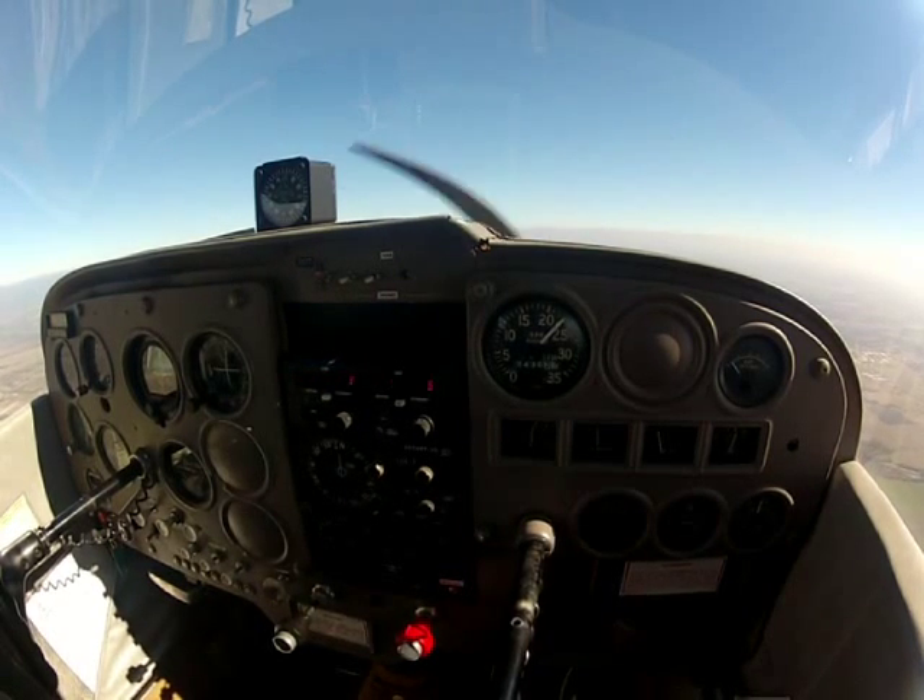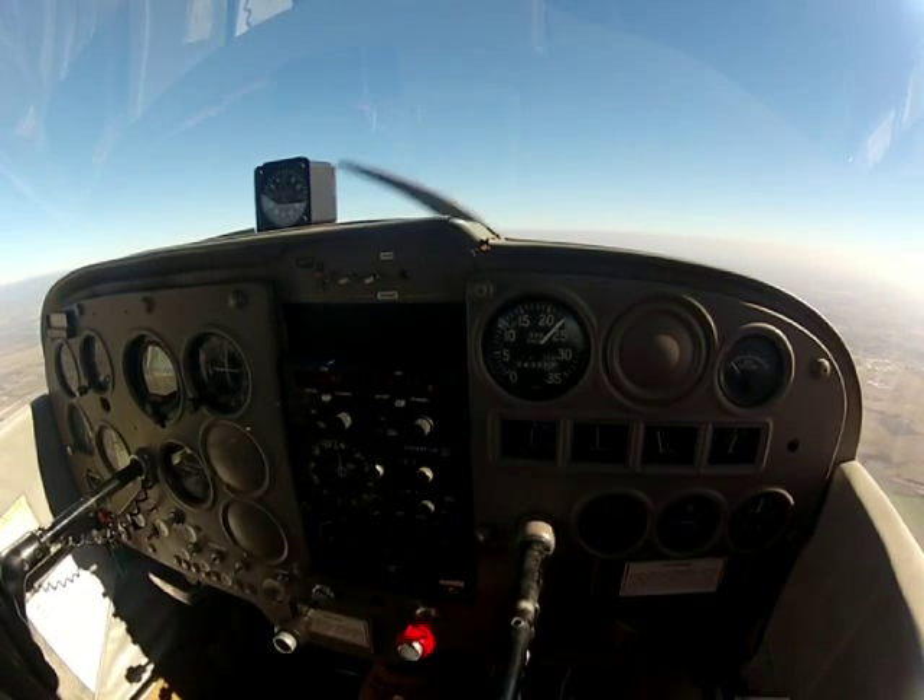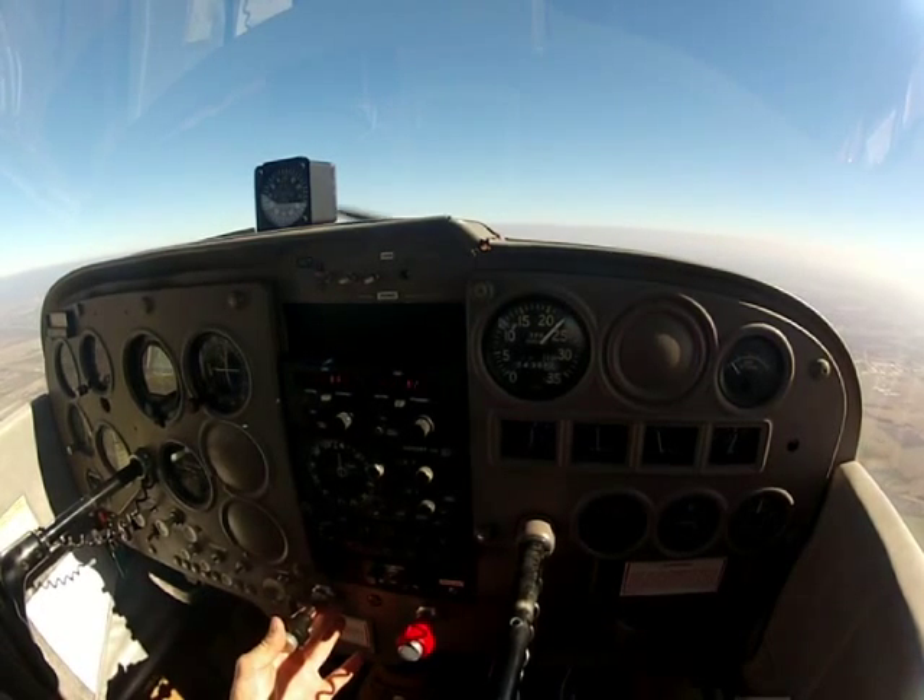Okay everybody, we're checking back in. Just leveled off at 3,500. And now we're going to talk about leaning for the cruise configuration.